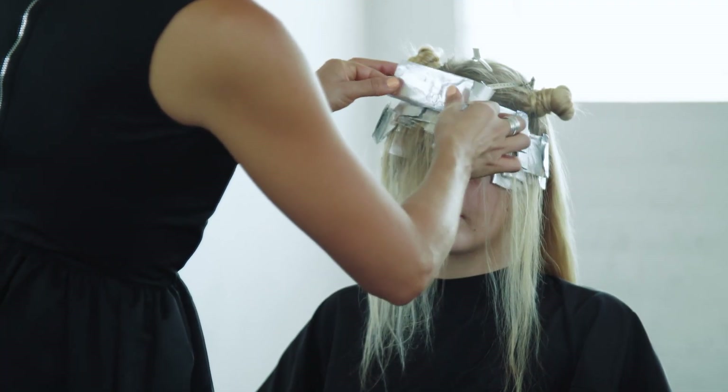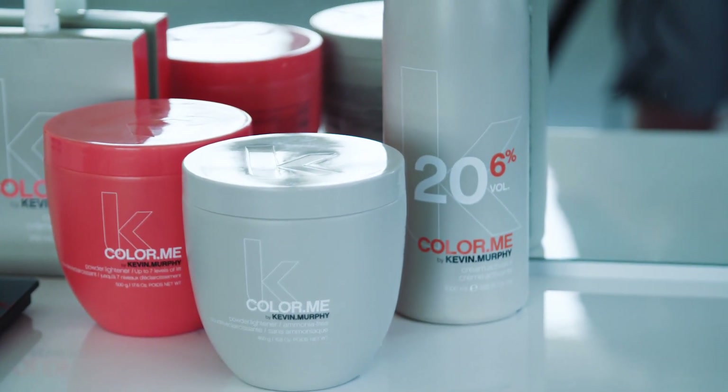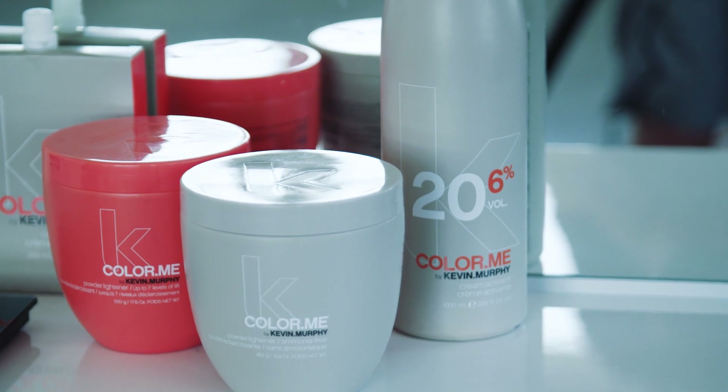Start heavier at the front and as you work your way up, use a softer application for a more seamless end result, like the hair was naturally lightened by the sun.